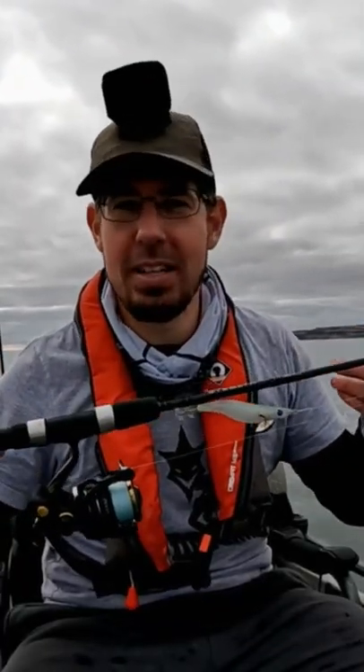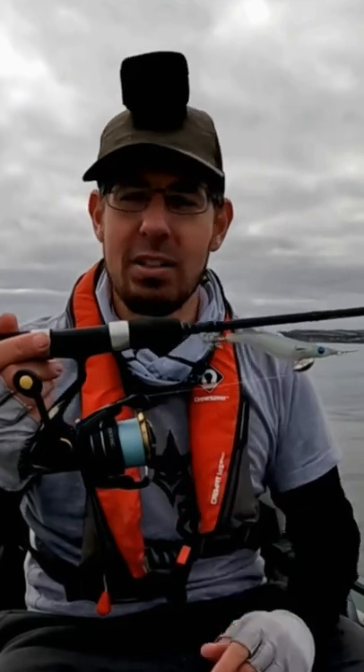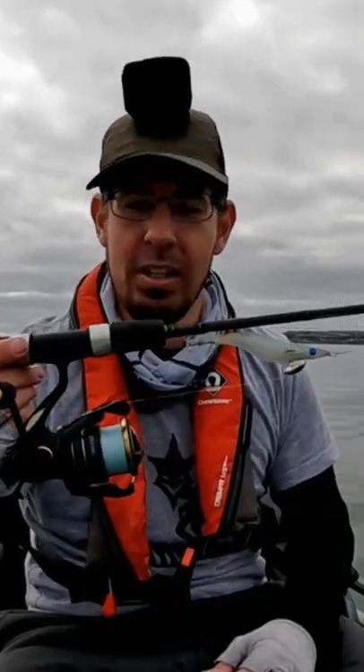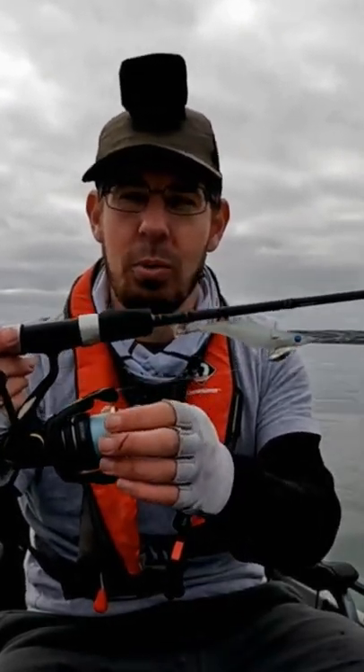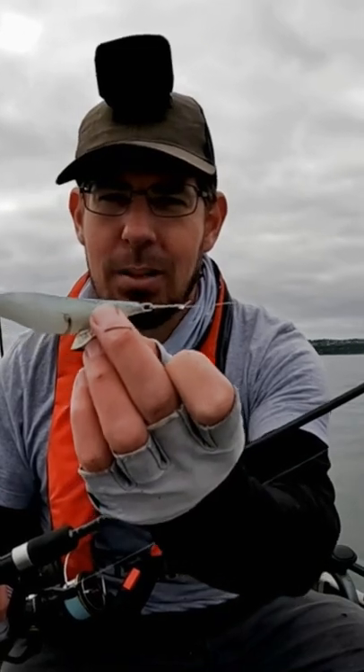All I've got with me today is a pretty basic entry-level two to four kilo rod with a pretty flexible rod tip, paired with a 2500 size reel. I've spooled that reel with 10 pound braid, a size 3 squid jig, and I've got a quick eggy clip so you can change squid jigs very easily.